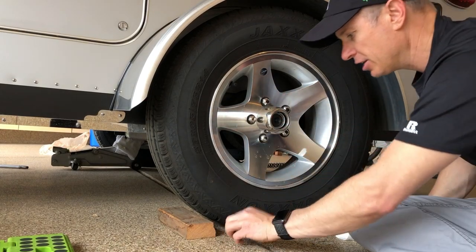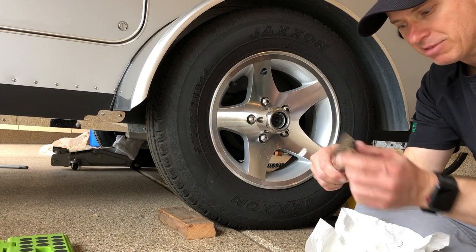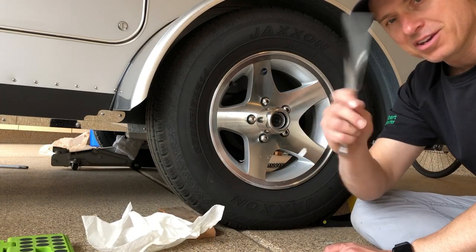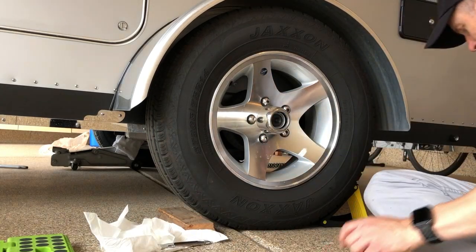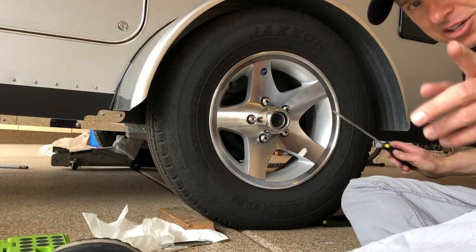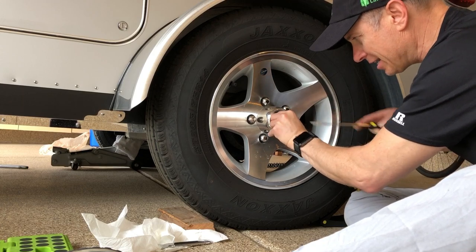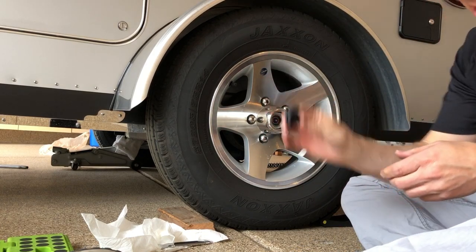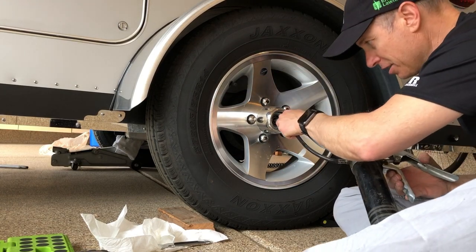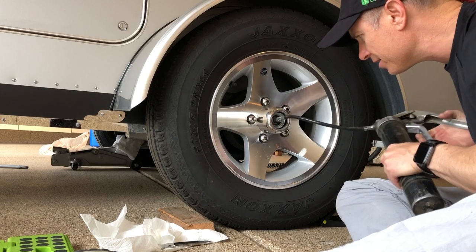I use a little paper towel and a butter knife to pop this open. You don't want to scratch it, so get a butter knife and wrap it in a paper towel — but don't tell your wife you're using it to work on the trailer. Just say you're going to make a peanut butter and jelly out in the garage, otherwise you're going to get in all kinds of trouble. Just like the other side, I pull off this rubber gasket, and now you can see the greaser — the nipple, whatever you want to call it.